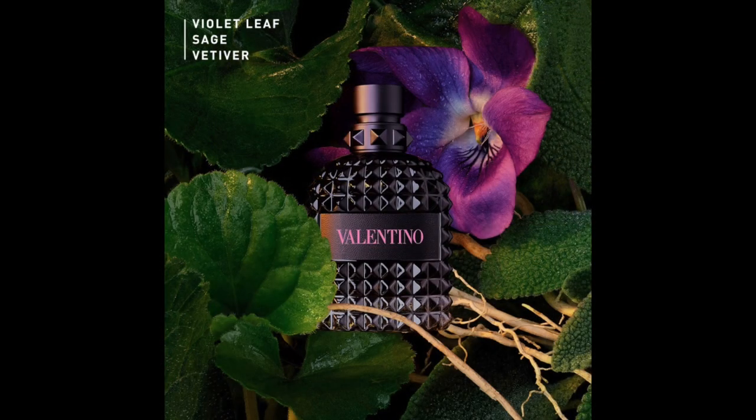The top notes of this one are mineral violet leaf and salt, which you don't tend to notice so much but it's there. The middle notes are ginger and sage, and the bottom notes include vetiver and a woody smell. Vetiver is the only ingredient I've had in other fragrances — like my Bentley one — that I really recognize, so it's quite a nice smell and that's why I like the vetiver.